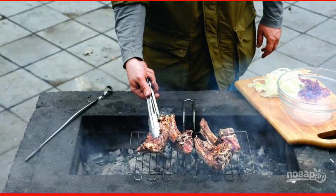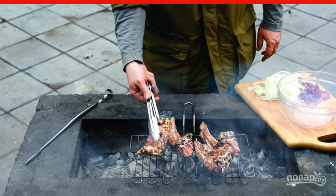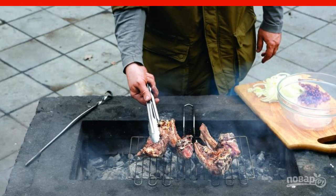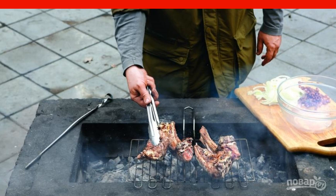Remove the marinated meat from the refrigerator and dry it with paper towels. Rub the meat with the prepared spices. Put it on the grill and fry the ribs on both sides for 10 minutes.